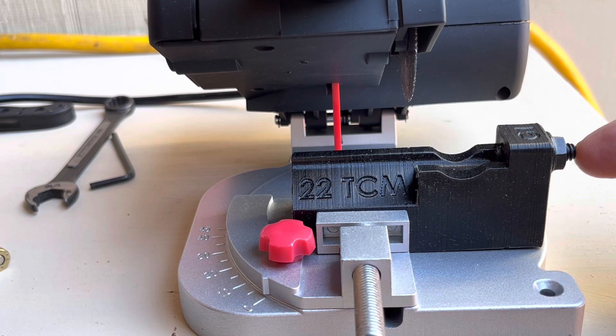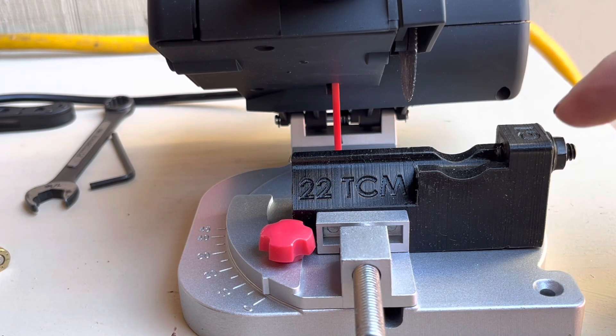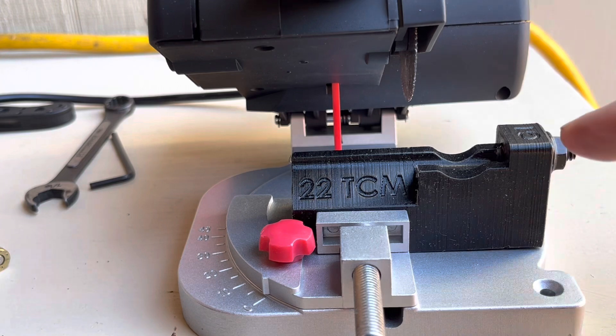There is an adjustment here with an allen wrench and a bolt, so I've got those over there. We're going to cut this down to 1.070 — just under 1.1 inches — and that should give us enough when we resize to be within a few thousandths of the correct overall length so we can trim again on the trimmer after. We're going to cut these first, deburr them, anneal them, then size them and trim them again, and we'll end up with brass.